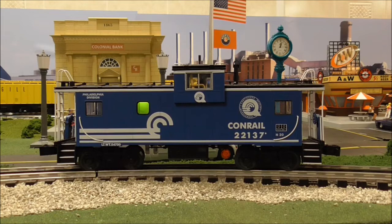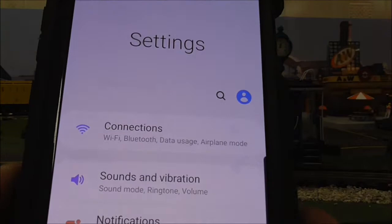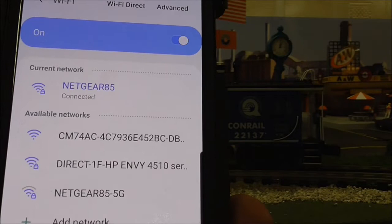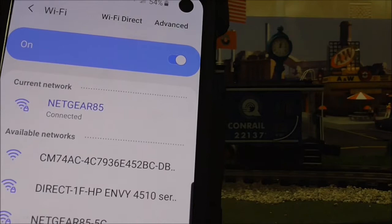The next thing it's going to ask you is to open up your Wi-Fi settings on your Android device. Go into Settings, then Connections, then Wi-Fi, and you'll notice the CN74AC network number. According to the booklet, all Lionel Wi-Fi cabooses will have a network number that starts with the letters CM.